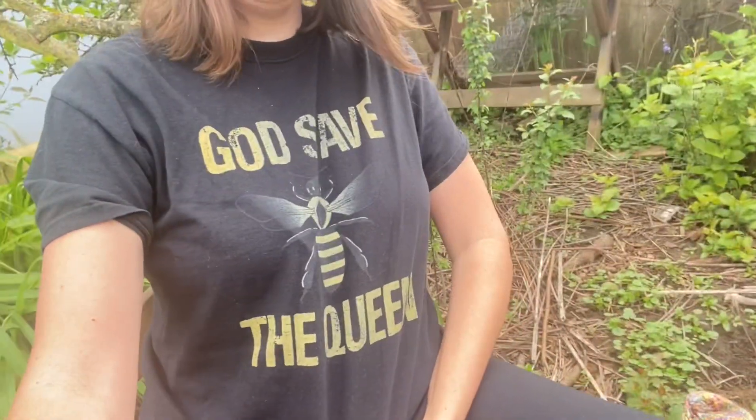Hello, this is Angela with Park Rose Permaculture. I'm down next to my beehives here. I have my Kenyan top bar hive and my cathedral hive. I am a beekeeper. We're sitting in kind of a messy part of the garden, but there is purpose here and I want to talk about it today.